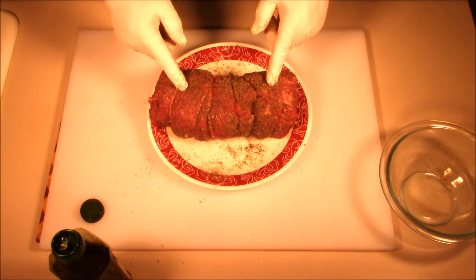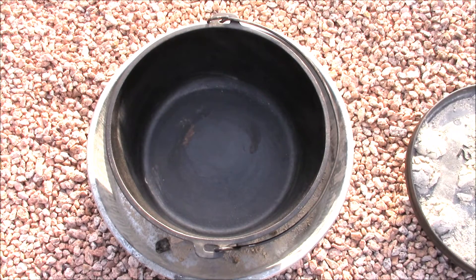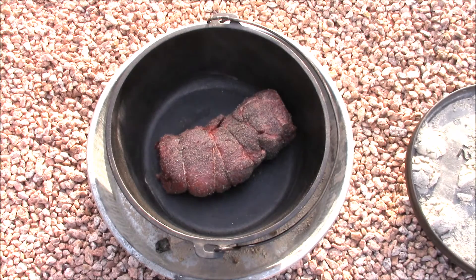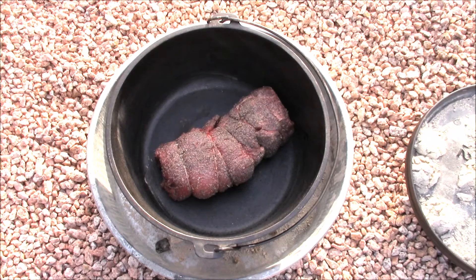That's ready to go into the Dutch oven and get seared on all four sides. We're going to sear this Chateaubriand up on all four sides and the ends, getting it good and crispy on the outside. It'll probably take a couple of minutes on each side. Then we'll come back when we're ready to put the lid on, add more coals to the top, and oven roast it.